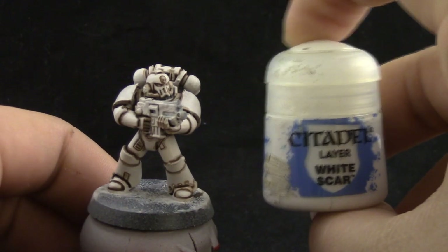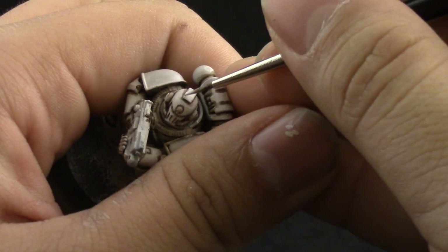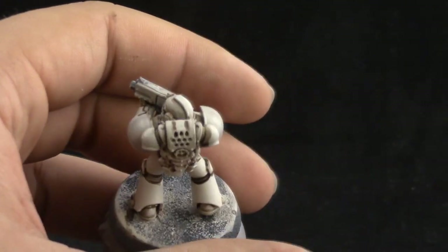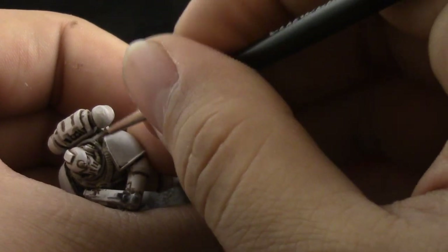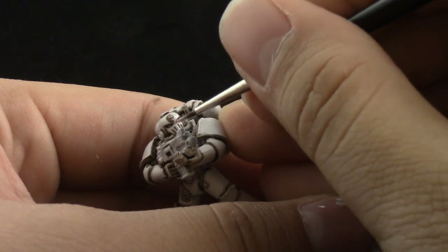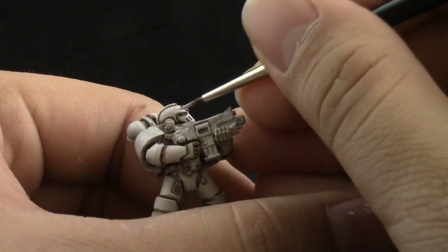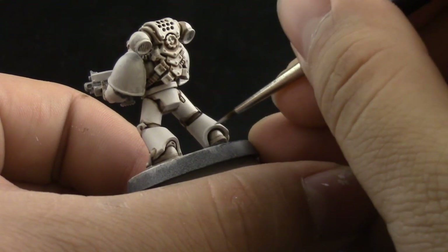Next I'm going to use White Scar, and with this color I'm going to thin it down a little bit with drying retarder so it stays wet a little bit longer. I'm going to edge highlight all of the edges of this model. It doesn't catch too well with the camera, but in person you can see a definite difference between the Palette Witch Flesh and the White Scar, and it looks very good on this color scheme. Just take your time, be patient, and try to use the edge of your brush whenever you can.